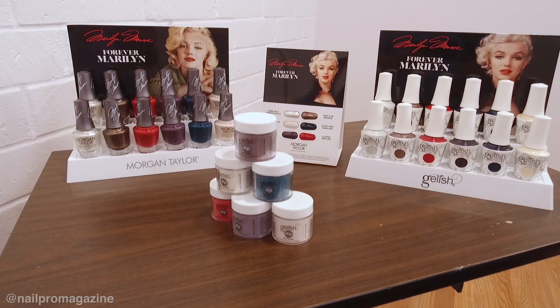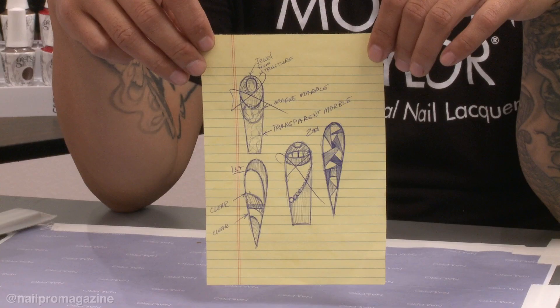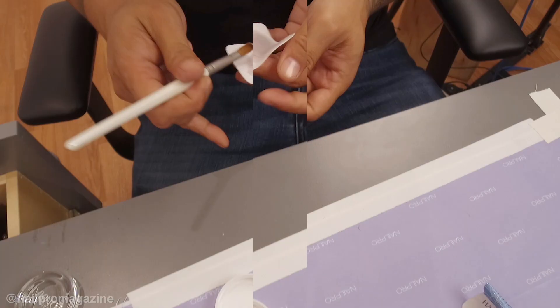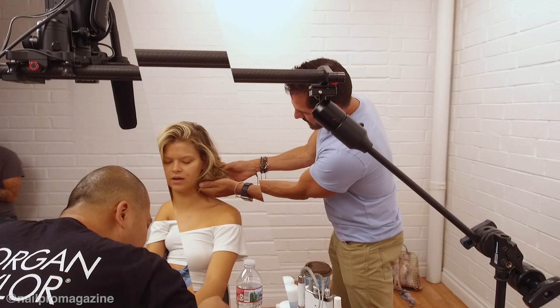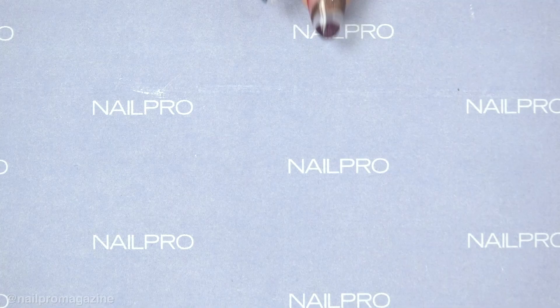The first thing we did when coming up with the design for these nails was look at the colors. We had six amazing colors to work with, and when going with these colors I usually like to start off with a sketch. Coming up with the sketch really helps me figure out what I want to do, and it also gives editors and the other people involved a chance to see where we're going with it.